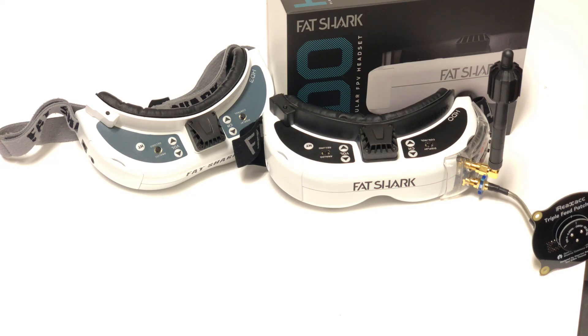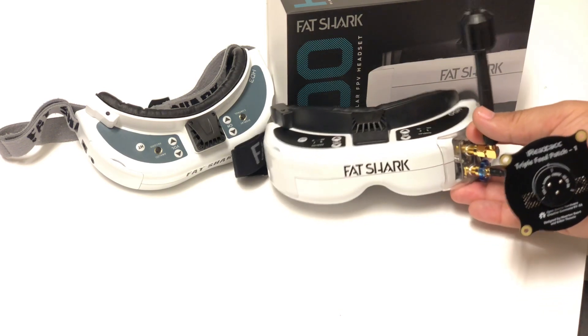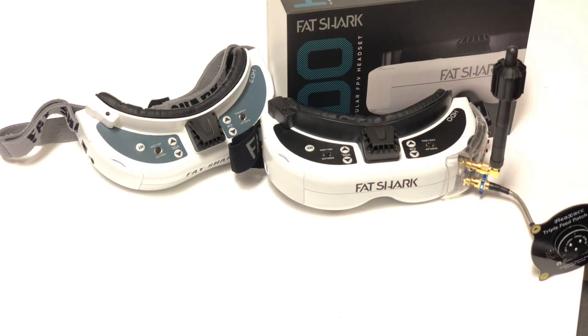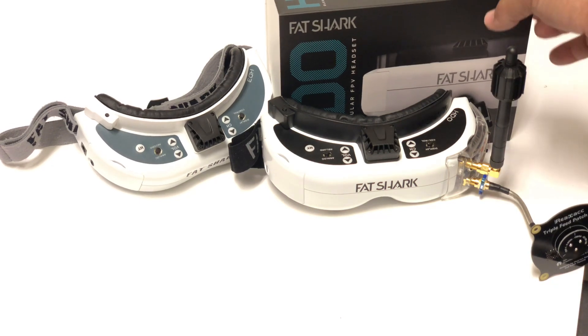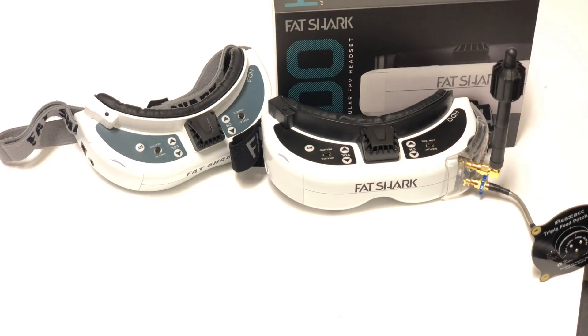I wanted to get this video out to warn anyone shopping for this. Why is this an issue? I have a 4K Sony television in my living room, and I bought it because whenever I play or watch something I want the best color, resolution, and picture possible. That's why many of us jumped on the Fat Shark HDO — it does have the best colors.